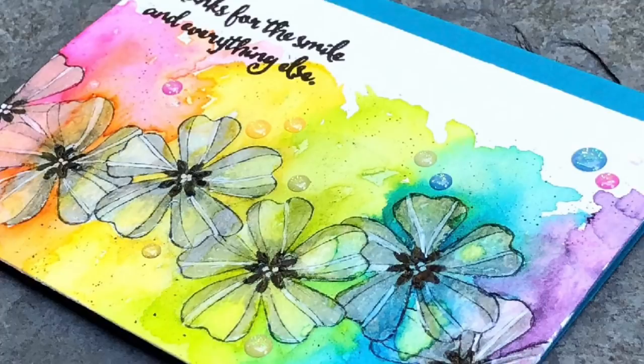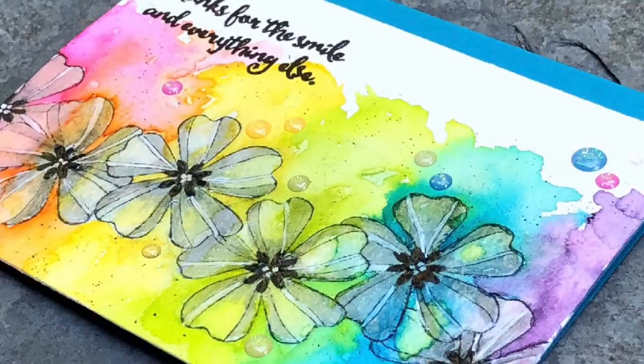Today the card I'm sharing has an awful lot going on, including watercoloring, a hot tip for masking, and one of the inkiest disasters I've ever had on camera. Stay tuned.